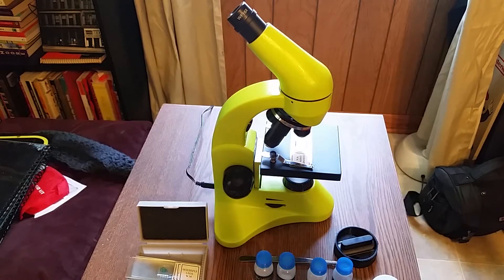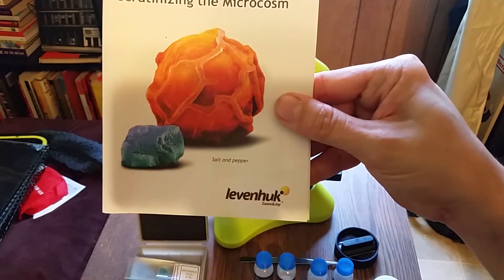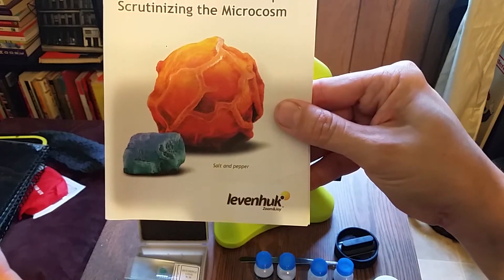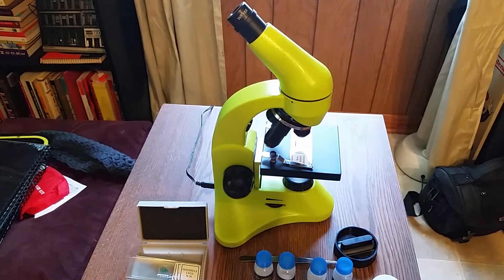Hey there. Today I want to briefly consider this 50L Plus Rainbow Series Microscope from the brand Levenhuk. You'll have to forgive me for not trying to enunciate that, but I butcher pronunciations sometimes, so I thought I would just leave you with the word.